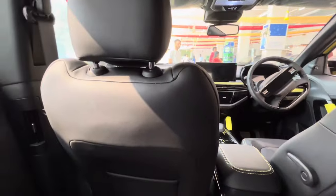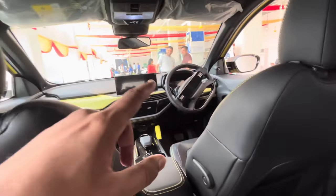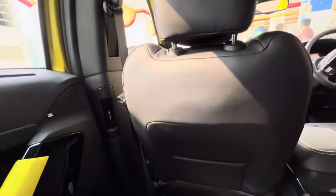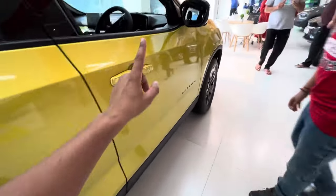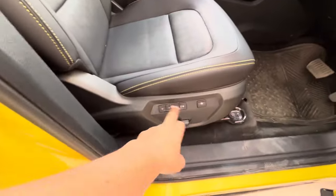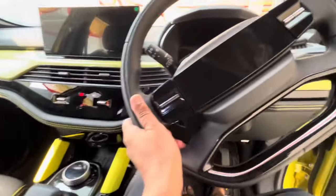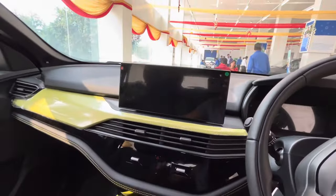The rear seating is good in a 2-plus-1 configuration. Now this has electronic steering, and there is a big sunroof. You can see a manually operated sunshade and white LED lighting. The memory seats and electronic seats are here. The key has lock, unlock, and boot release functions. You can see the infotainment system — this is automatic, so the gear knob is seen, and the center console looks good.